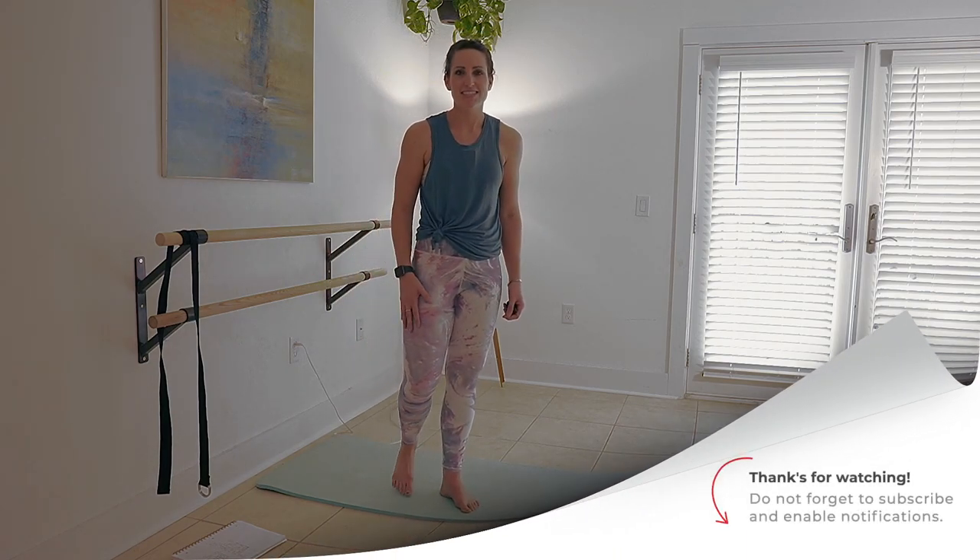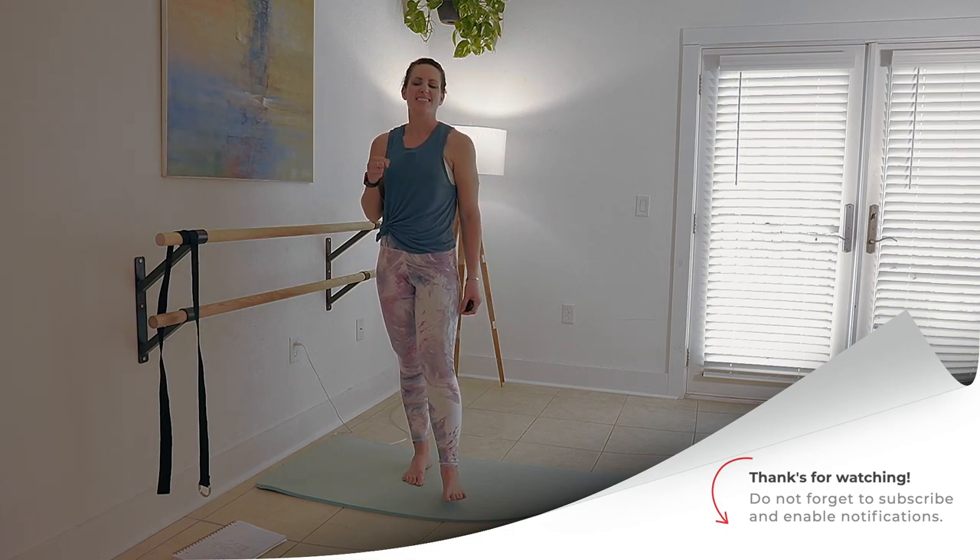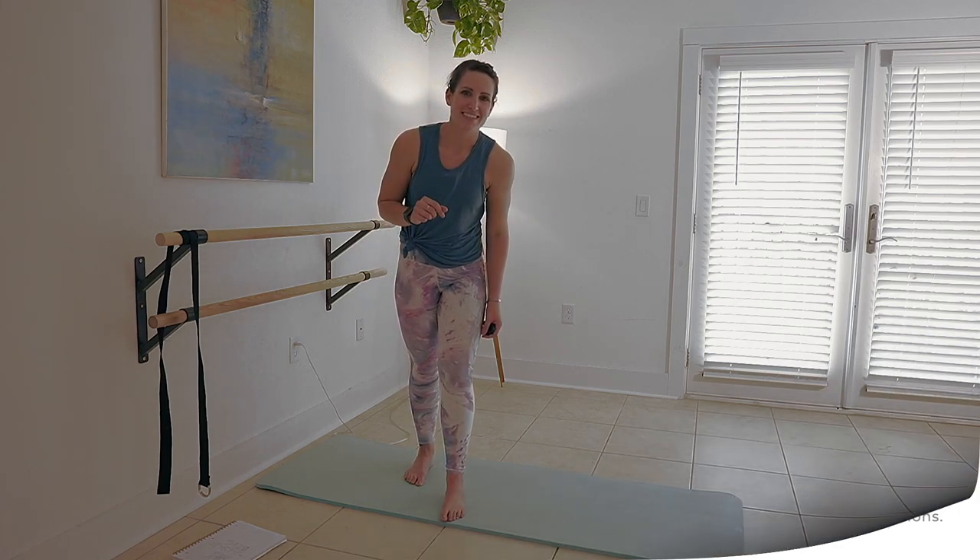And that's your basic bar thigh workout. Come back to this video as often as you need to, to refresh on the positions or just really sink in for some extra burn. Thanks for being here. I'll see you next time.